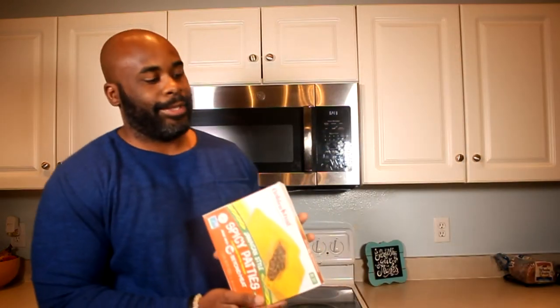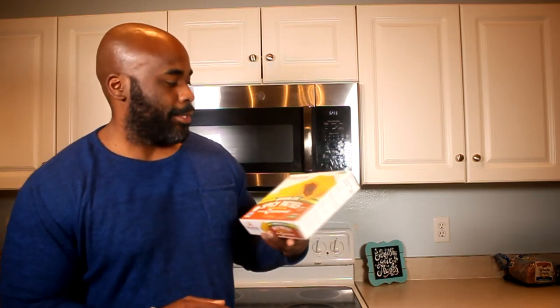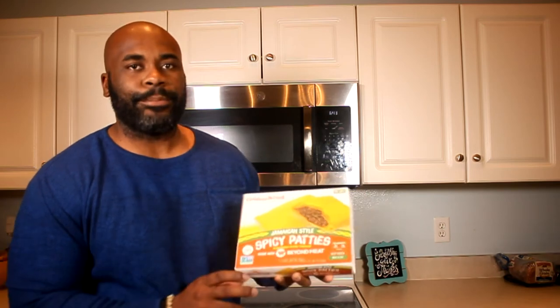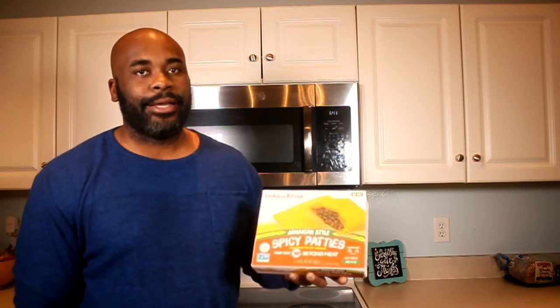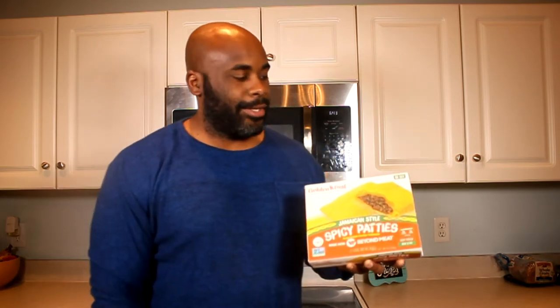I got another Golden Crust one. I was walking around — I can't remember if it was Walmart or Publix, but most likely Walmart — and I stumbled upon a Beyond Meat spicy beef patty. Can you believe it? I want to taste it and see how good it is, and if it's good, people should go buy it. Have you tried Beyond Meat?